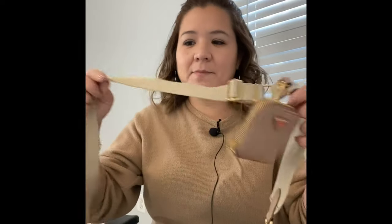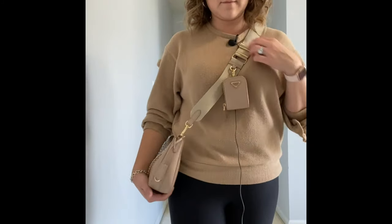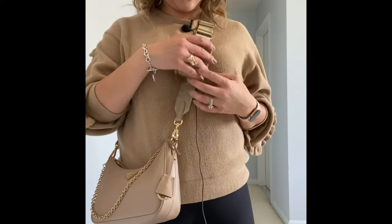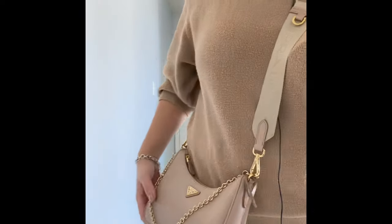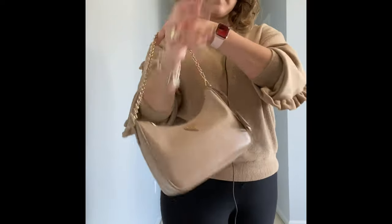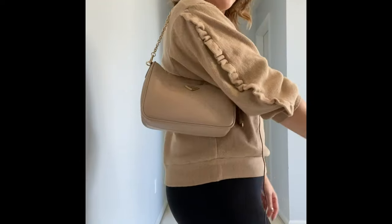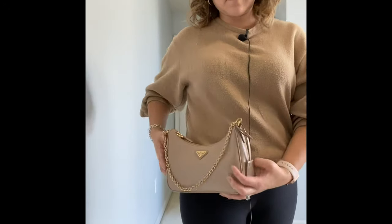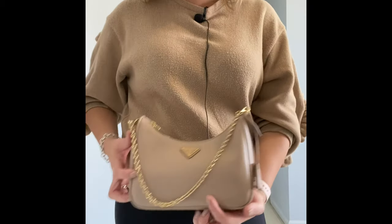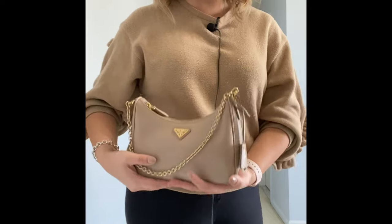The strap has 'Prada' on just one side. Let me do some model shots for you. You can also use the long detachable gold chain strap and just wear it as a crossbody.